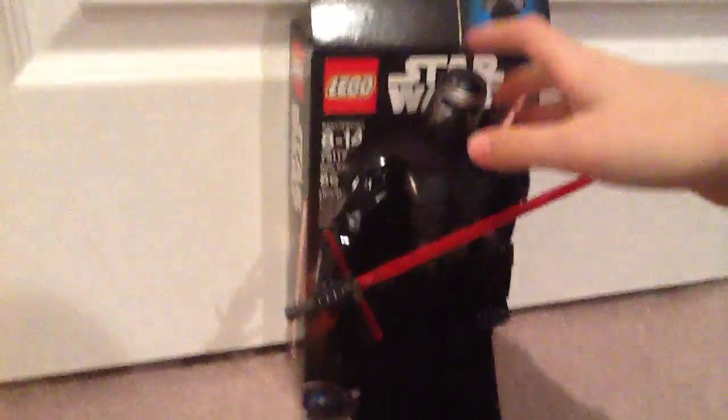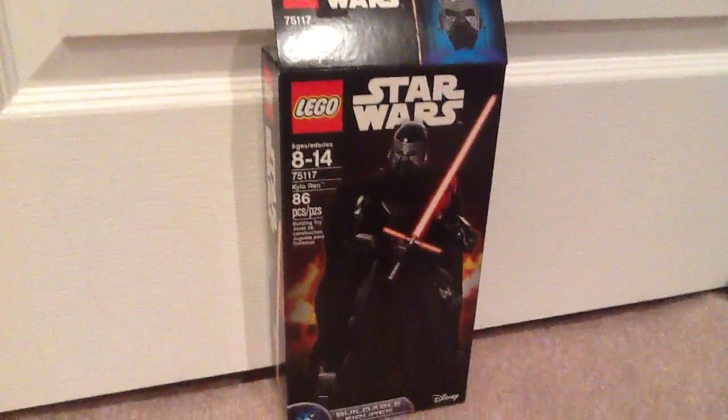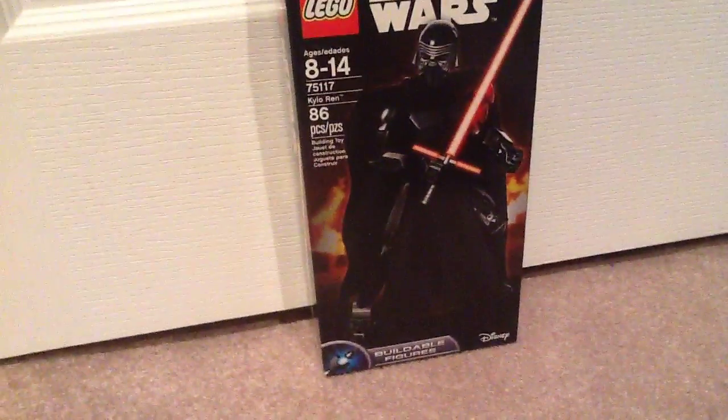What's up guys? Today I'm going to be doing a review of my Kylo Ren buildable figure. It is 75117. It's ages 8 to 14. It's the Kylo Ren buildable figure and it's 86 pieces.